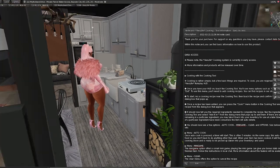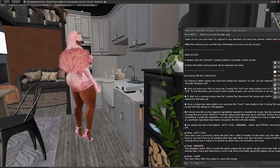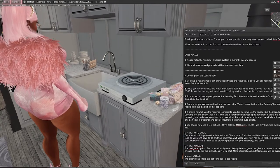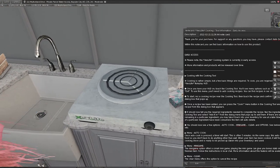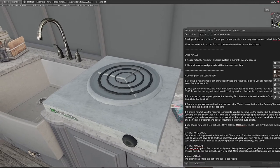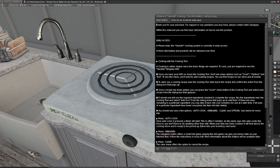Now I am at my home in Bayside. I live in this cute container-style home in front of the water — it's like a nice second home for me. I've just finished unpacking and the cooking tool is quite big, bigger than I thought it would be. It comes with a notecard. This is early access, so please note the Zero Life Cooking system is currently in early access. More information and products will be released over time, so this is the bare bones right now — it only has one recipe and you just have to give it time.